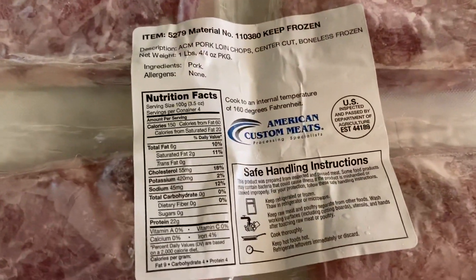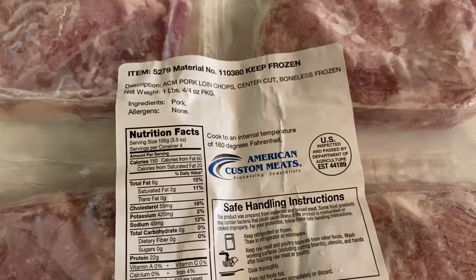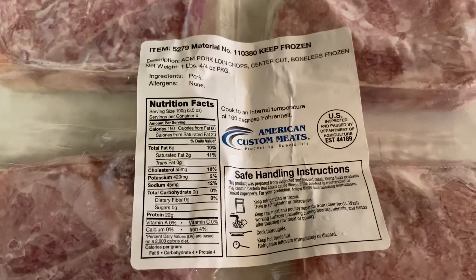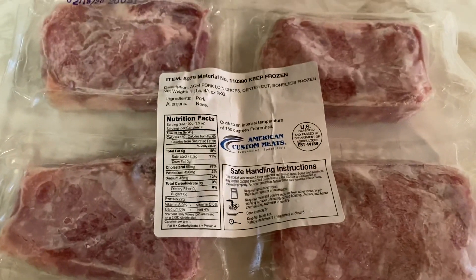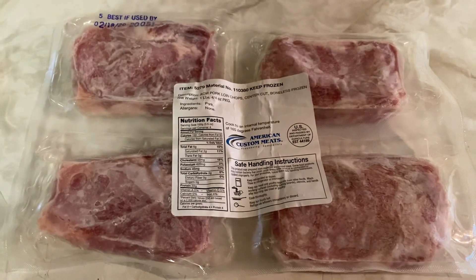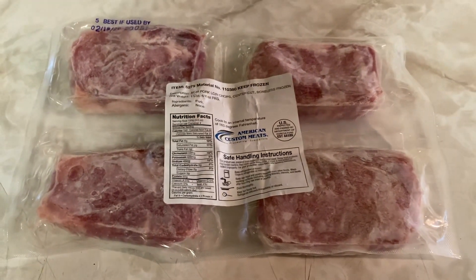This is something that I've gotten a few times before — frozen pork chops from American Custom Meat processing. I have a pound of pork; there are four four-ounce pork chops here. They look really good. I'm going to put them on a plate and let them thaw out in my fridge for a day or two.